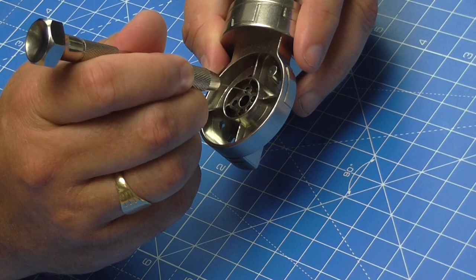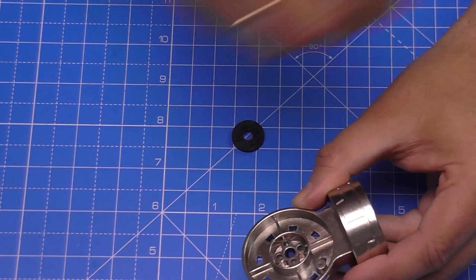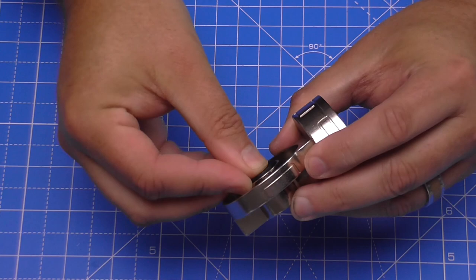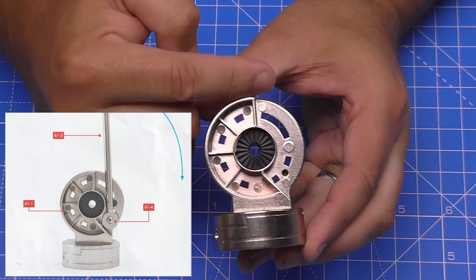A lot of people do ask about the pin vise — where do I get the pins for it? That's just a normal haberdashery pin, like a dressmaking pin that I've cut the top off of. So it's nothing special. Get this one in as well, pull it around until it fits in. And that is in. So basically we've got that side in, and we've got that side in. And then this is the side that we're going to be wanting to face on — the one that's actually got these details looking like that.